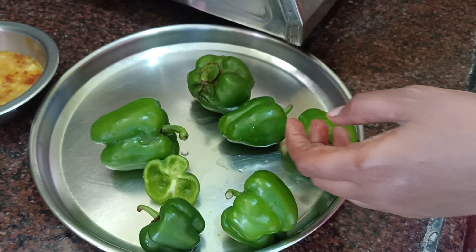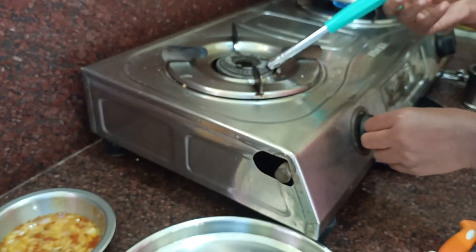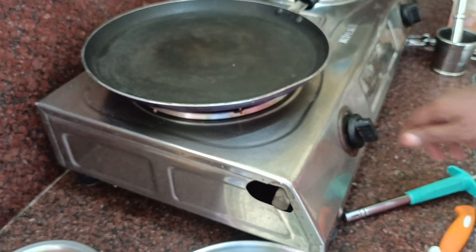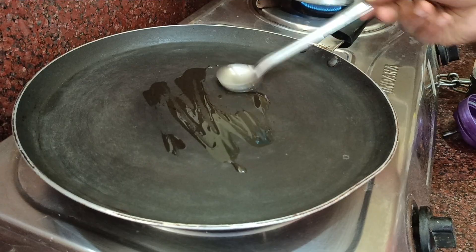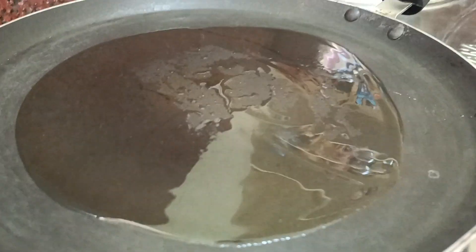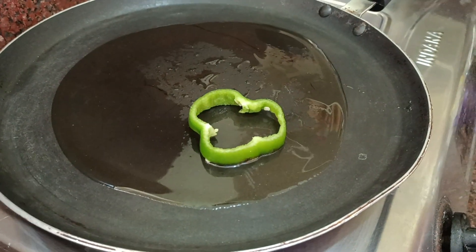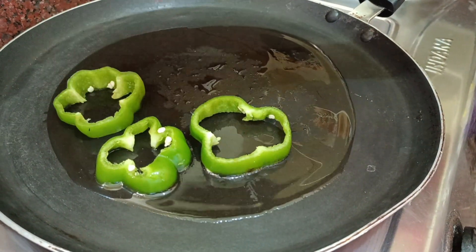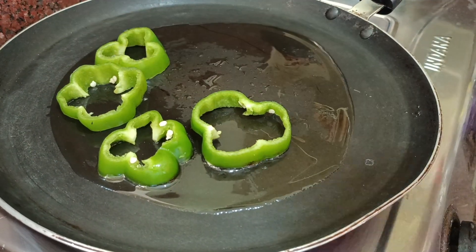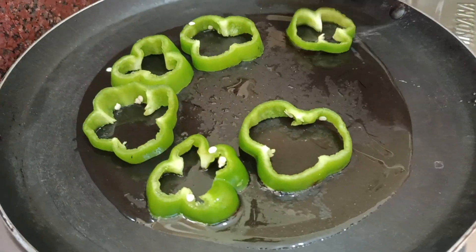I am ready to cut it. After the round, I will cut it. I will cut it a little bit. Let's cut the capsicum — start on high flame and cut the capsicum in the beginning.